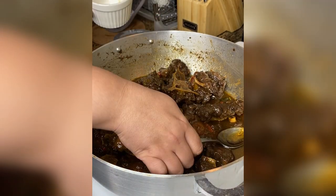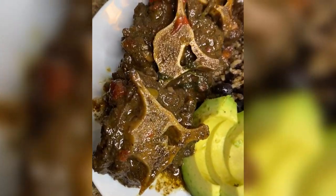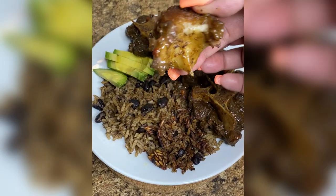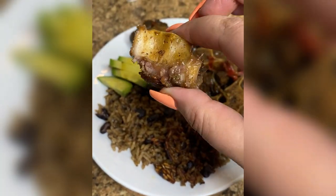Our rabo is done, cousin! I served my rabo with moro de habichuela negra and un aguacatico. That pot of oxtails was gone in 60 seconds. Enjoy!